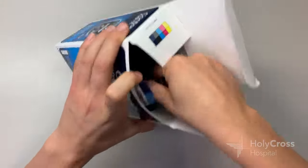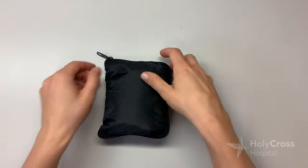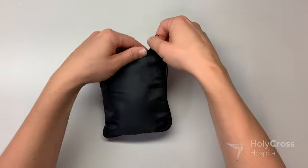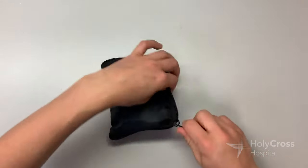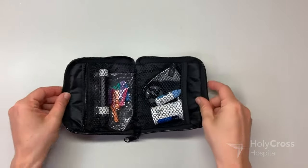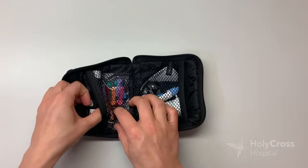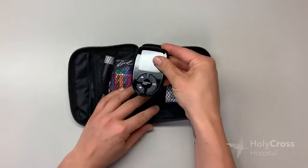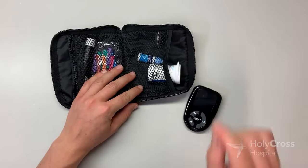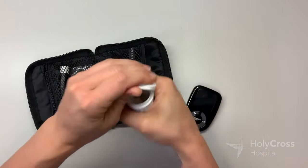When you get your kit from us, it will already be basically programmed — meaning we will have entered the date, the time, and all those other little details into the machine. So you really only have to look at the hardware, the actual equipment that's in here. You get this cool little pouch, and here's everything that's in here. You get the actual glucometer, the actual machine that's going to do the readings. You get this little container of strips.